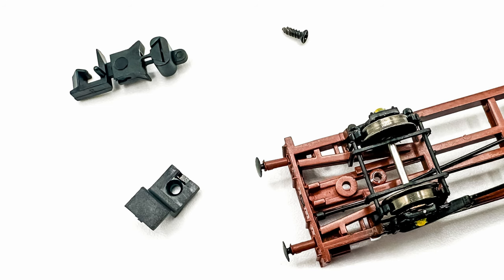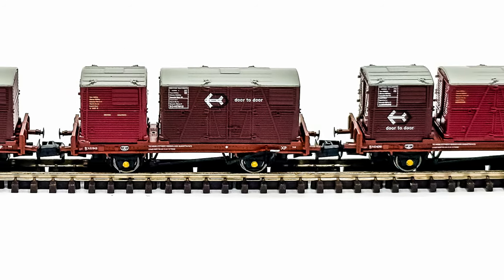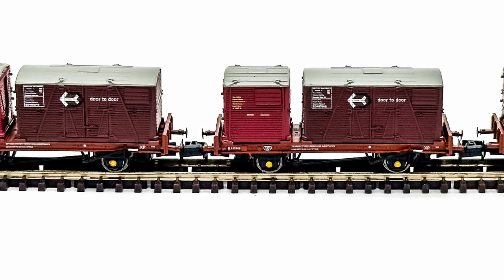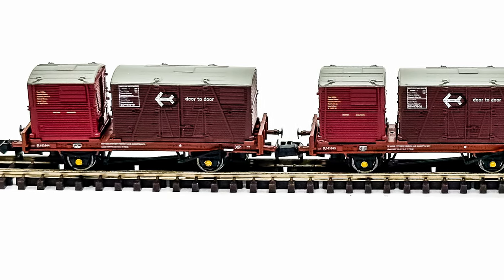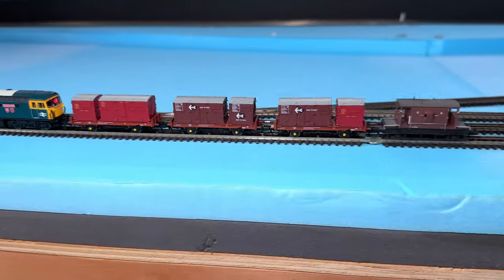Maybe I was just unlucky with my triple pack, but for all three wagons to have issues, I don't think so. The bottom line is that I purchase ready-to-run models because I want to run them straight out of the box. Otherwise, I'd purchase a kit at a fraction of the cost.